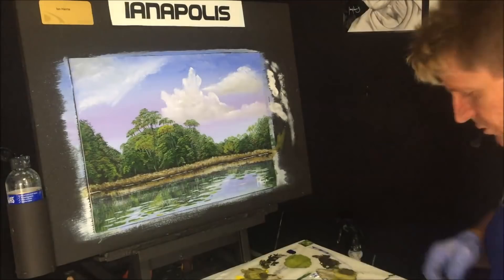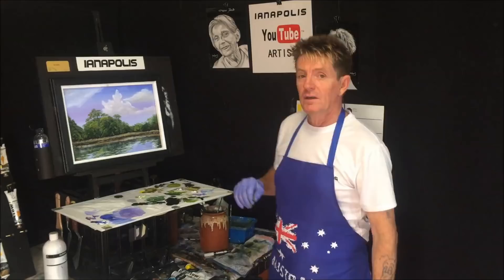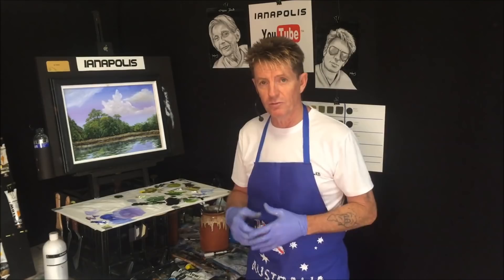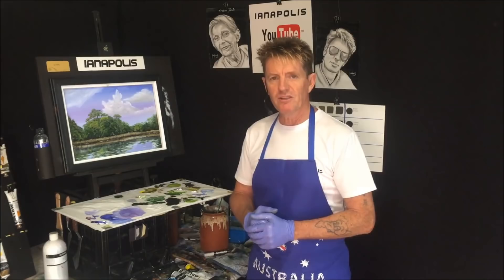There we go — that's not too shabby! We've got a realistic-looking water scene with trees and a basic sky, virtually two types of clouds: some overhead ones and a cumulus cloud. Check the links in the description below for my Facebook page, tutorial paintings for sale, and my video catalogue — over 200 tutorials in my YouTube library. There's also a Patreon page for those who like to support my content. If you like what we've done, tell your friends — goodbye, good luck, and good on ya!